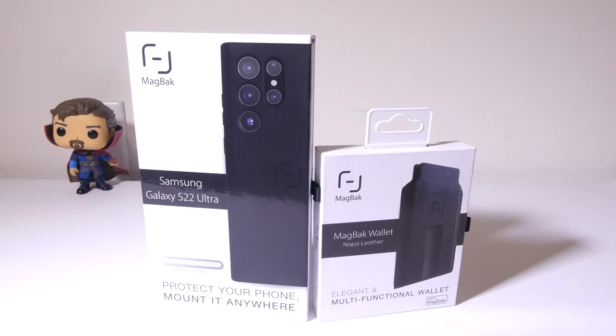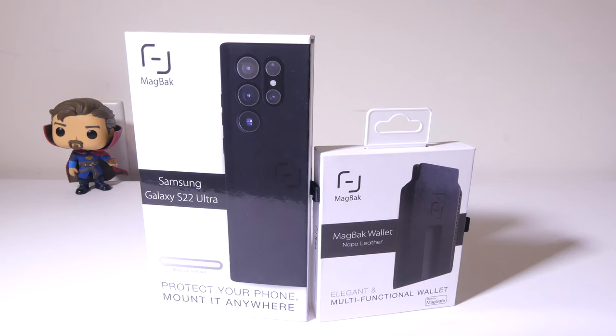Hey everybody, it's Luke over at Galaxy Tech Review and today I've got a cool product from MagBack. This is the Samsung Galaxy S22 Ultra MagBack case and what this does is it adds a magnetic back to it, making things like MagSafe for iPhones compatible with the S22 Ultra.